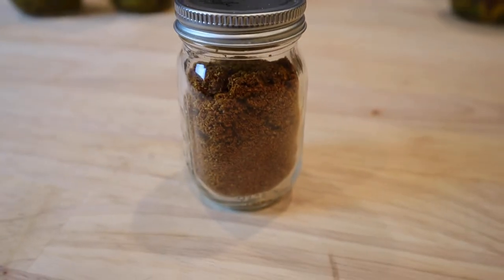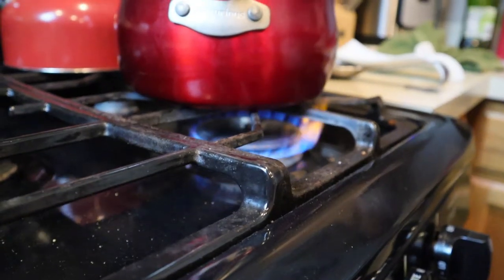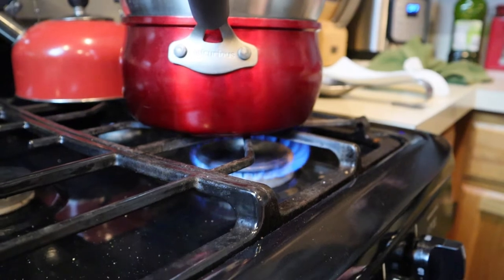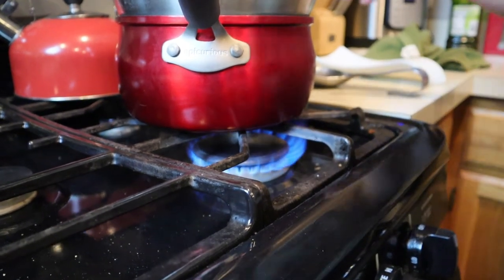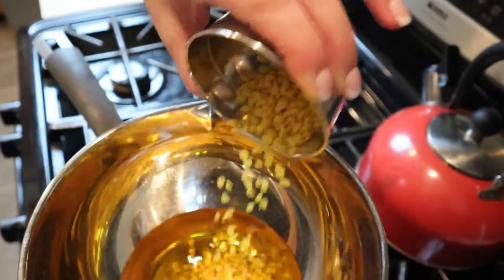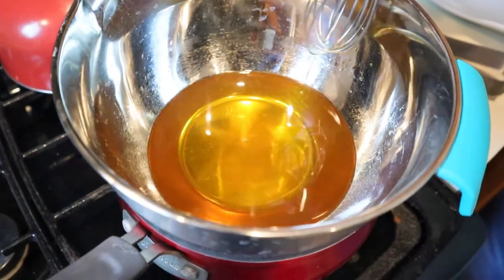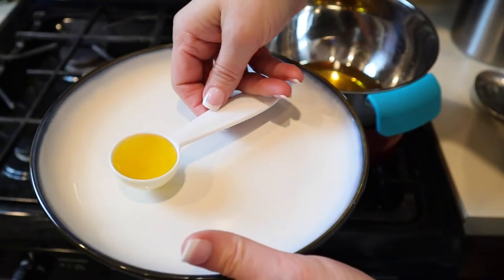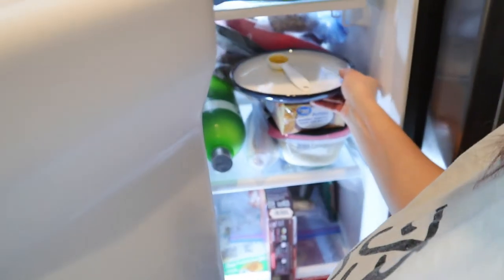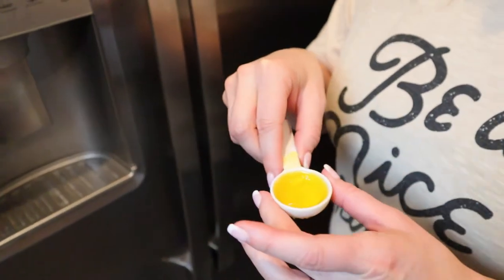Fortunately for us, we grew some turmeric, and I'm going to put a card above for that video. We're going to be using the double boiler method. Once it gets nice and warm, you're going to go ahead and add your calendula oil and your beeswax. Once it is melted all together, you're going to take a spoonful and put it in the freezer for two minutes. The reason you want to do this is so that you can check the consistency. This is why we held a tablespoon of the beeswax to the side.